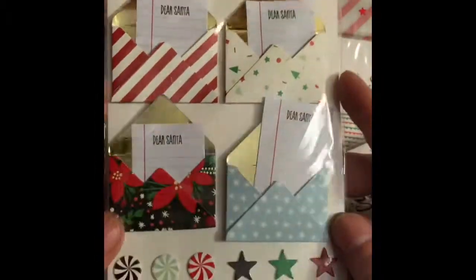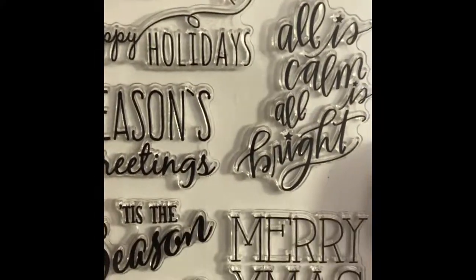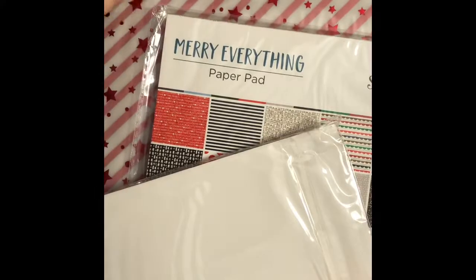In the card kit you get 25 card bases and envelopes, so you're all set to get started crafting. You get great envelopes with lists in them, and a stamp set with different holiday sentiments and fonts. The Happy Holidays with the Little Heart is my favorite one and I can't wait to use that.